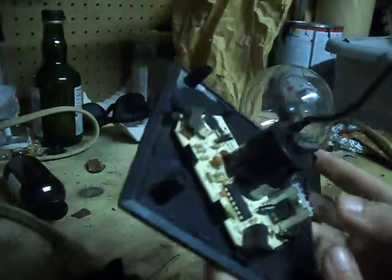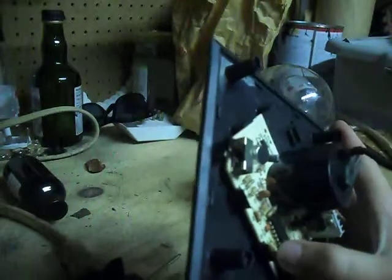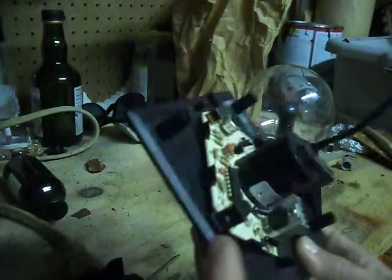I've got a heat sink, transistors, capacitors, diodes, resistors — got it all. There's the switch and there's the input there. Yeah, it's that easy to take these apart.